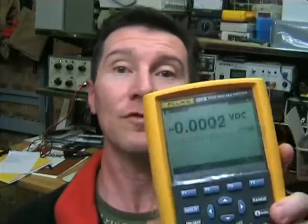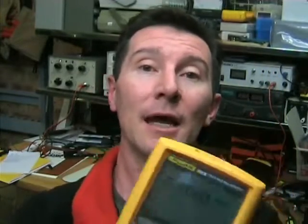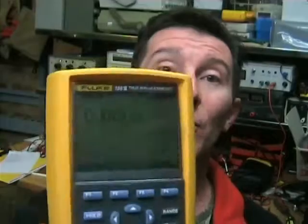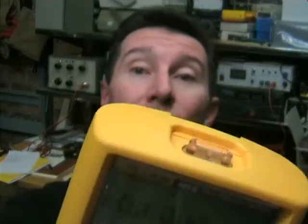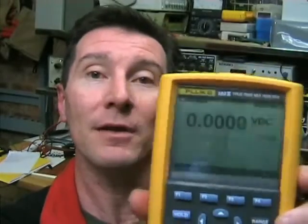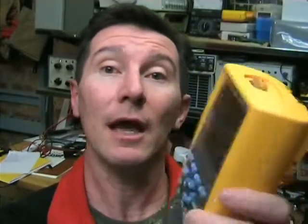Now the main selling feature of course with these meters are the data logging capabilities. It has tens of thousands of samples built in. And you can actually sample the data out in the field and bring it back and upload it to the PC later and analyze it. Or you can actually display it on the screen as a graph and analyze the data on the screen. And that's really cool. It's a great feature.